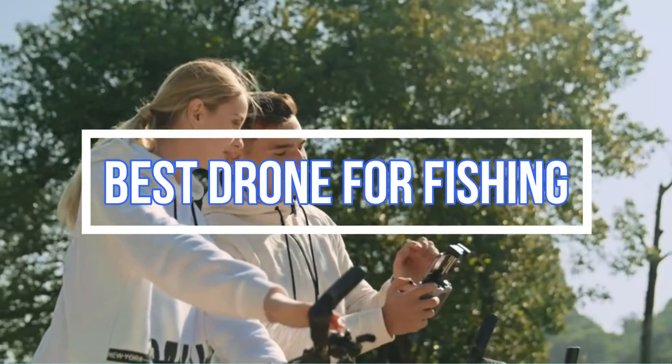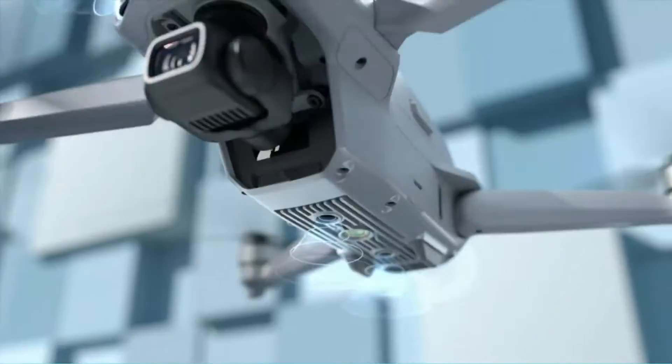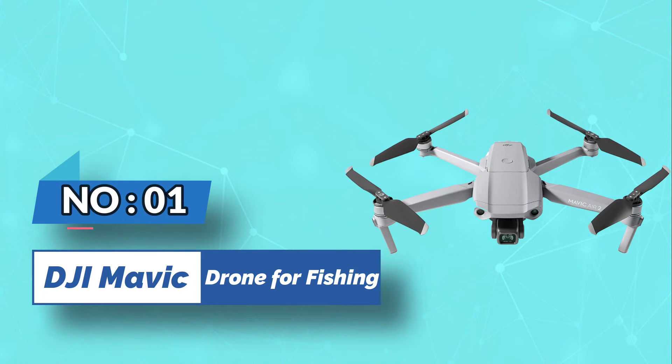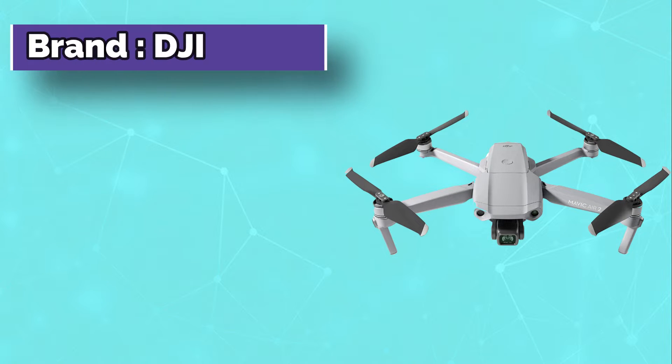Best drone for fishing. Number one: DJI Mavic Air 2 drone for fishing.